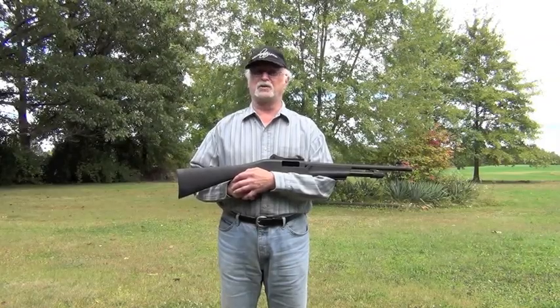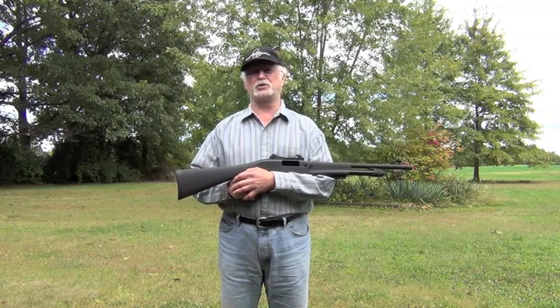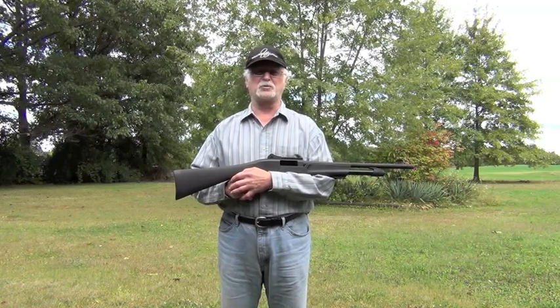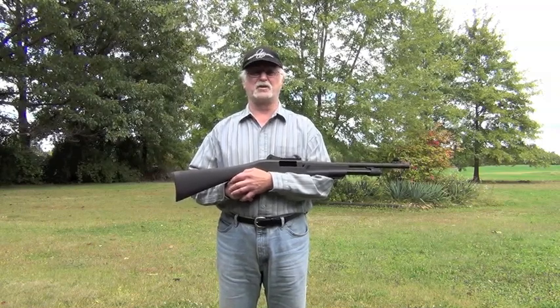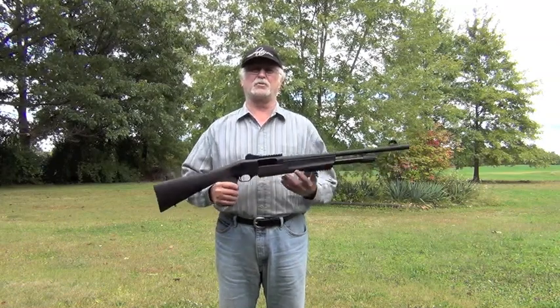My name's Bill Wagaman, staff writer for Ohio Valley Outdoors. If someone mentions Weatherby shotguns, what comes to mind? The craftsmanship of the Orion side-by-side? The exceptional beauty of Athena over-unders? How about the rugged dependability of their semi-autos and pumps? Now you can add a new category for Weatherby shotguns: threat response.